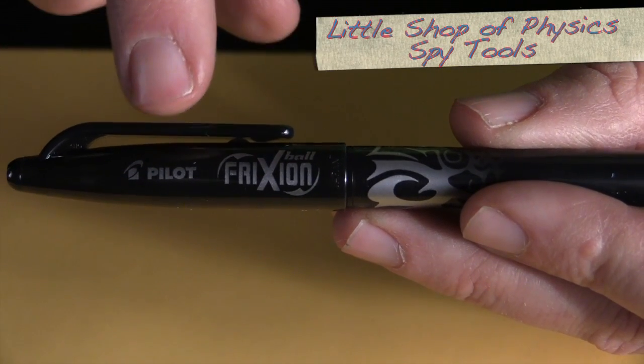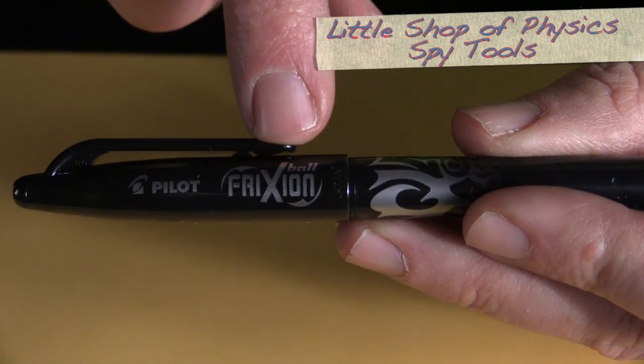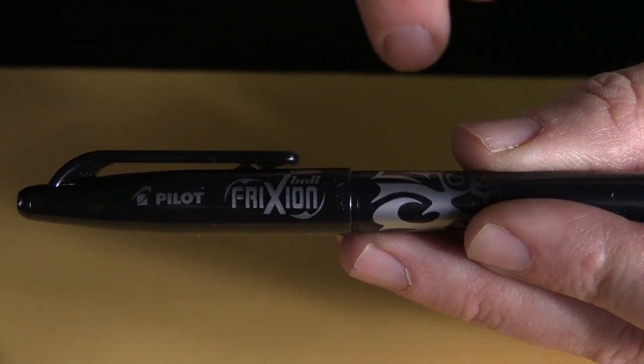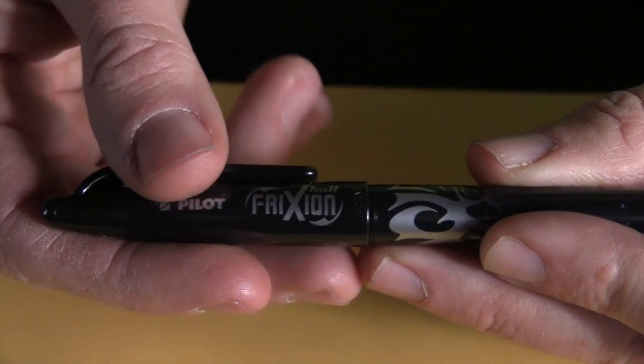This is the particular type of pen we need. It's a Pilot Frixion, F-R-I-X-I-O-N. It's billed as being an erasable pen, and it is. There's a specific quality to the ink — this is so-called thermochromic ink, and it changes its color with temperature.